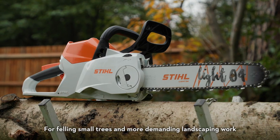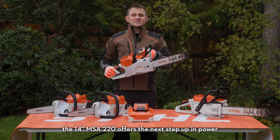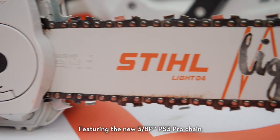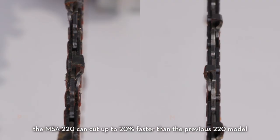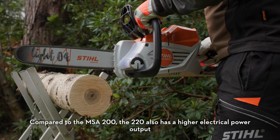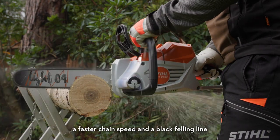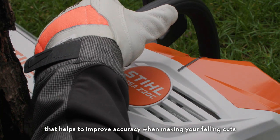For felling small trees and more demanding landscaping work, the 14 inch MSA 220 offers the next step up in power. Featuring the new 3.8p PS3 Pro chain, the MSA 220 can cut up to 20% faster than the previous 220 model, thanks to the narrower kerf design. Compared to the MSA 200, the 220 also has a higher electrical power output, a faster chain speed and a black felling line that helps to improve accuracy when making your felling cuts.